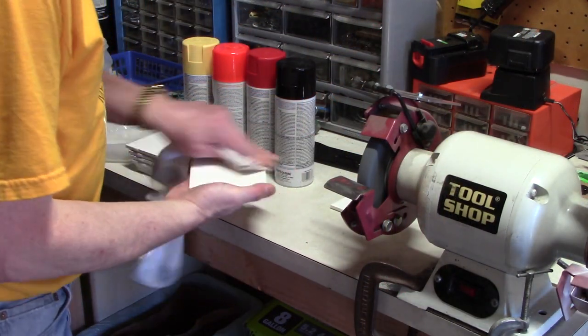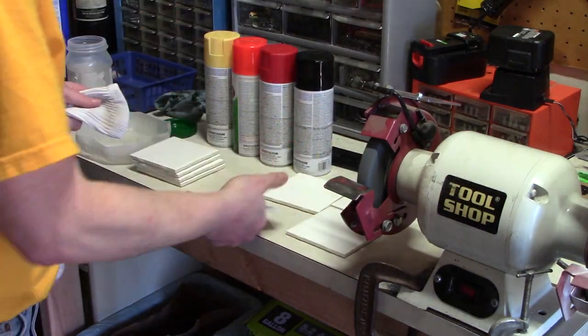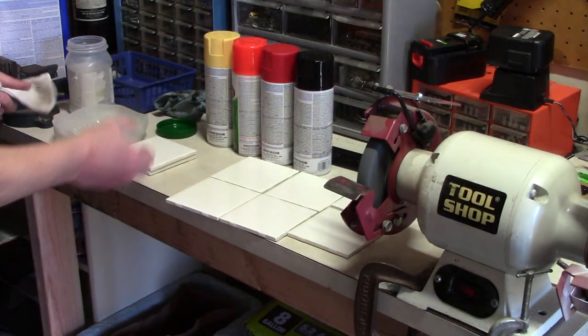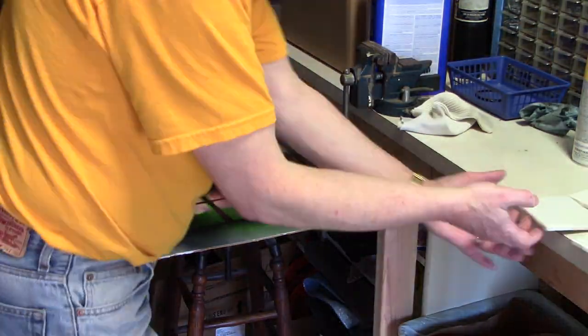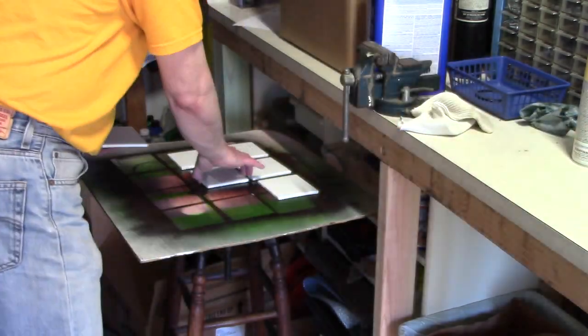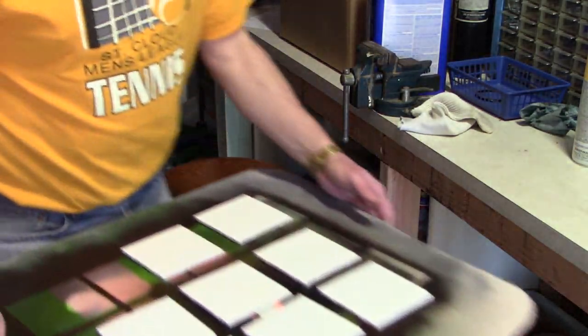Now that that's done, the next step is to get the face of the tile all nice and clean. I use lacquer thinner to get rid of any oil or grease or anything that might have gotten on the tiles. Then I'll get them staged up on my painting board and get them outside into my outside paint booth.